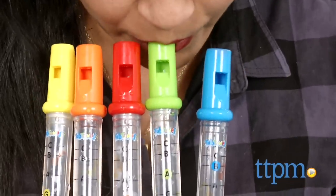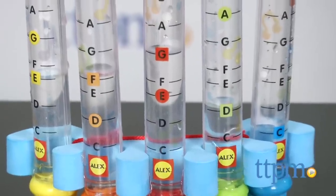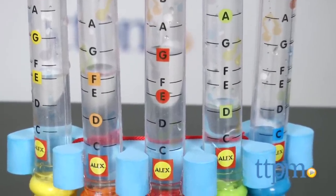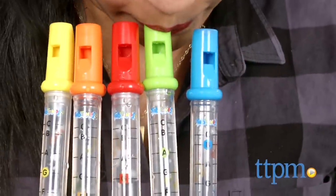Additionally, you can't really clean these flutes, which means if water is left in them for an extended period of time, mold can form and there really is no way to clean it. You should drain the water after every play and let it air dry.